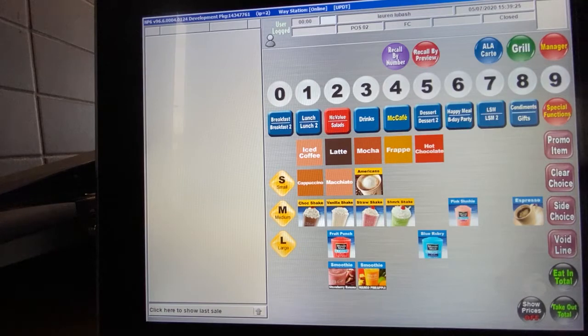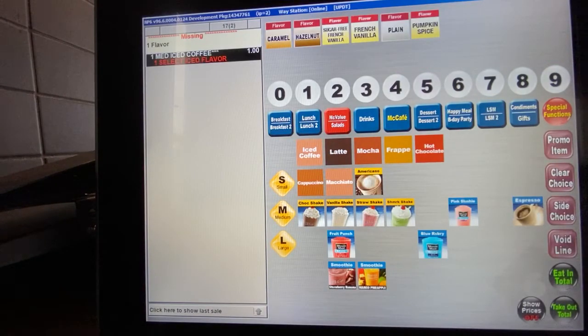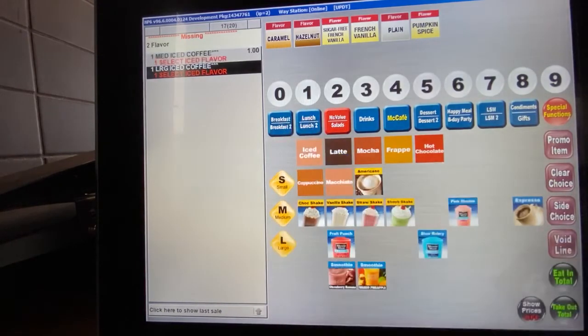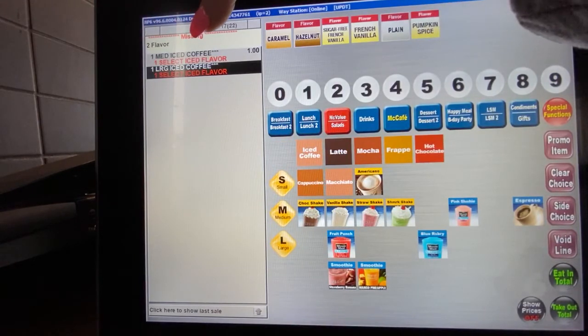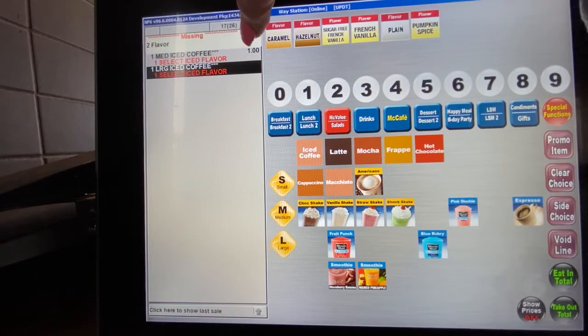Iced coffee is one of our number one sellers. If you go ahead and hit iced coffee without a size, it automatically rings up a medium. You always want to verify with the guest what size they would like so you can ring it up properly. So if the guest ordered a large iced coffee, you would hit large and then iced coffee. You can see the two different sizes: one medium iced coffee and one large iced coffee.